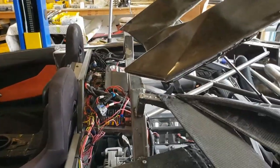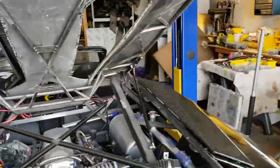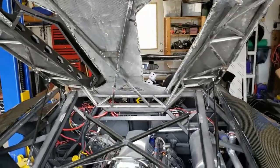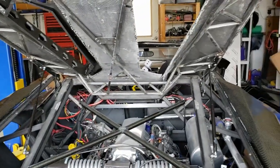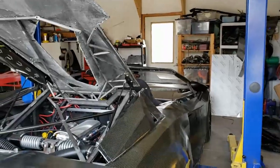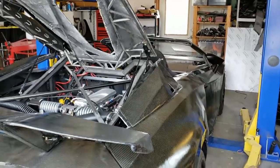We've also straightened out some of the wiring — it was looking pretty ratty earlier, so we've taken care of that. We'll finish printing some of the other stuff on the engine cover and then probably do some more printing for other accessories or trim pieces on the car.